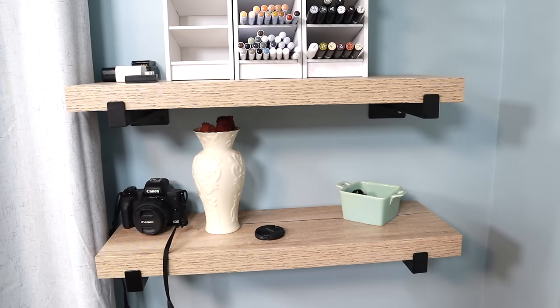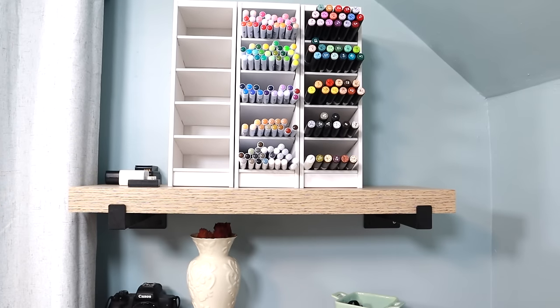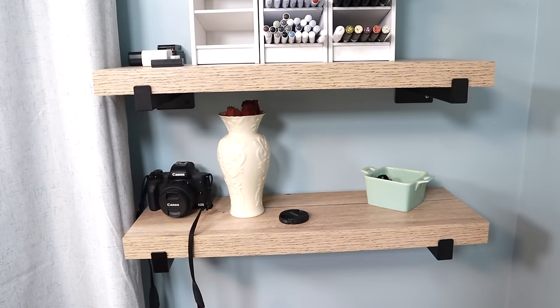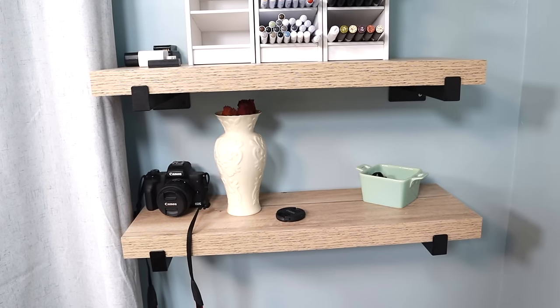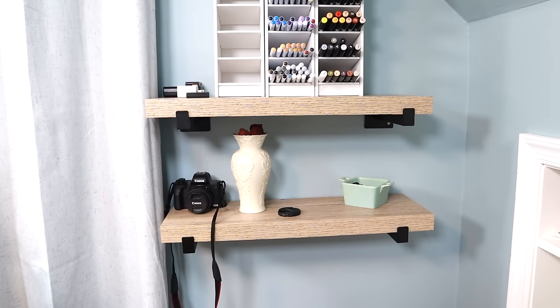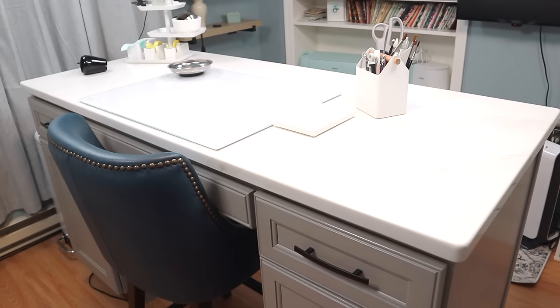Right next to that are two shelf areas from Lowe's — the Roth and Allen collection. On the top shelf I have pencil/marker holders from Organize More: one has my Zig Clean Color Real Brush markers, the other has extra OLO markers as refills. On the bottom shelf I have my camera and some knick-knacks. This section needs work — my printers were all moved to the landing between this floor and the second floor so they're on the Wi-Fi.